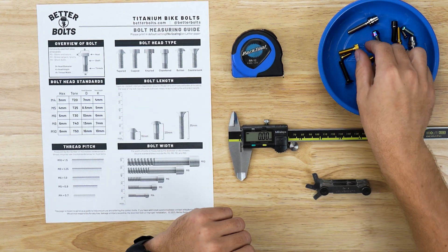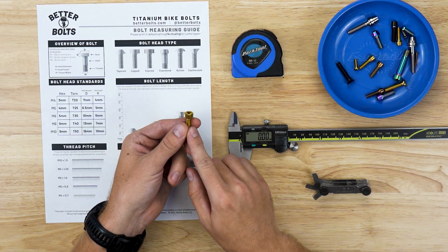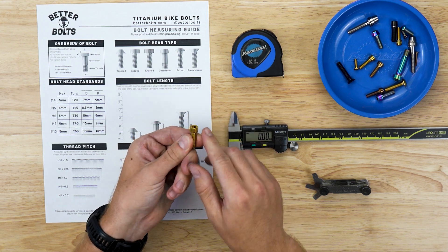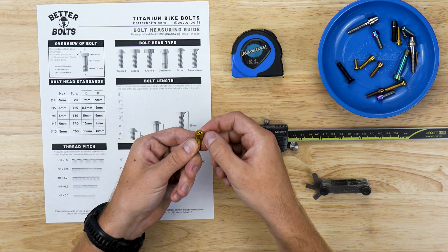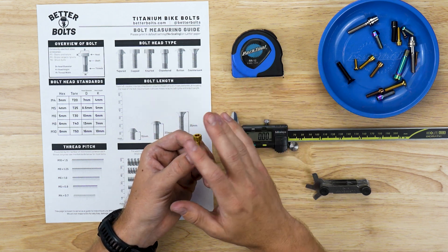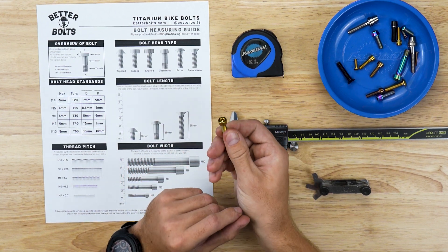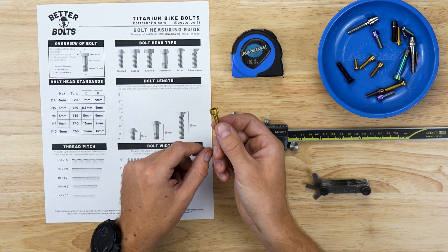Next we have knurled head bolts, which are the same as a capped head bolt but with knurling on the side — those up-and-down lines. That's mostly a style choice and not very necessary; however, if you want to keep everything looking OEM, we do have knurled head bolts.